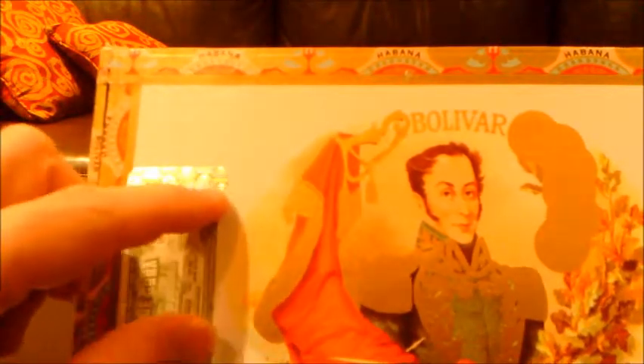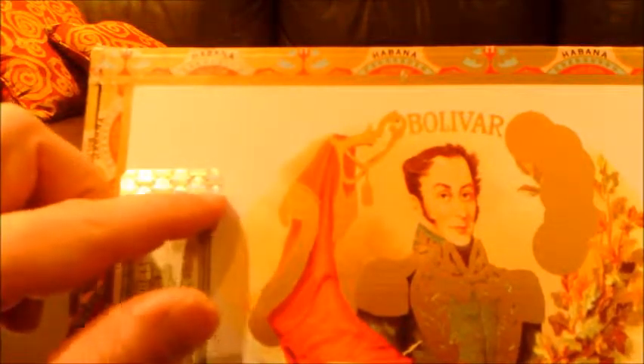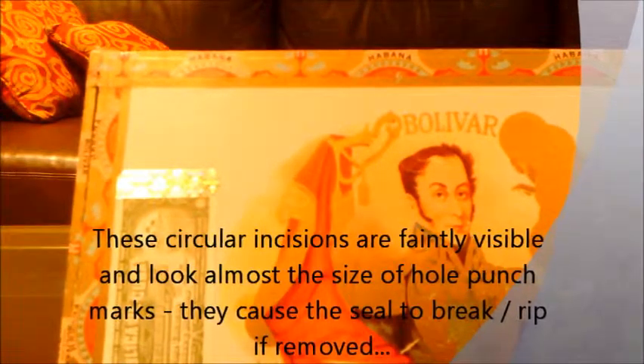The hologram is genuine. There are your two little semi-cut-out discs right here. If you ever look at the hologram closely, there are tiny incisions — circular, kind of like a half paper-punch mark — that if you were to rip this thing off, it would break there.